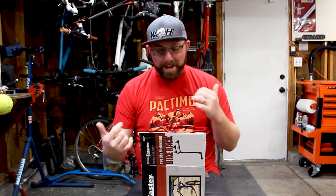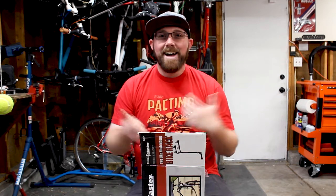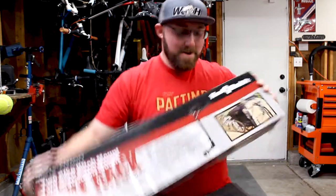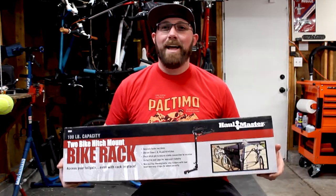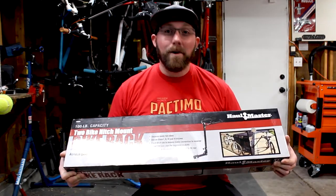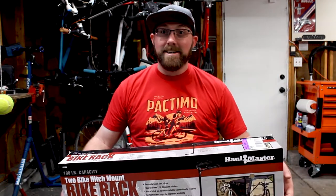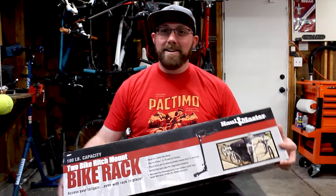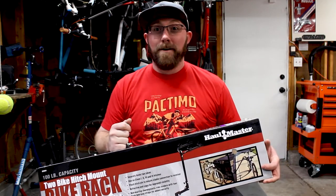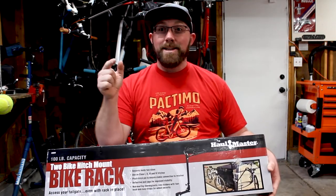We are assembling probably the cheapest bike hitch rack you can buy as of today. This is the Haul-Master two bike rack from Harbor Freight. You might be wondering why another bike rack — well, with the big gas prices, my other rack is a two-inch hitch receiver, and this one does an inch and a quarter, which is what I have on my other cars. So I'll be able to save gas and ride farther distances than with my truck.